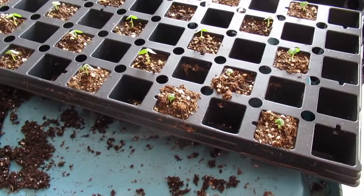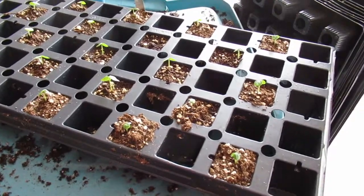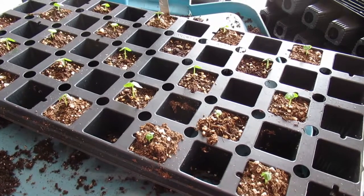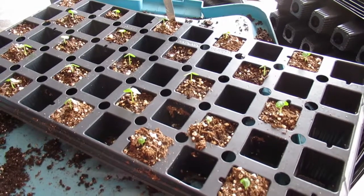Here is the hibiscus one week later. The seed packet said that it was two years old, so I didn't think that it was going to do this well. They all look really good, so very, very excited.